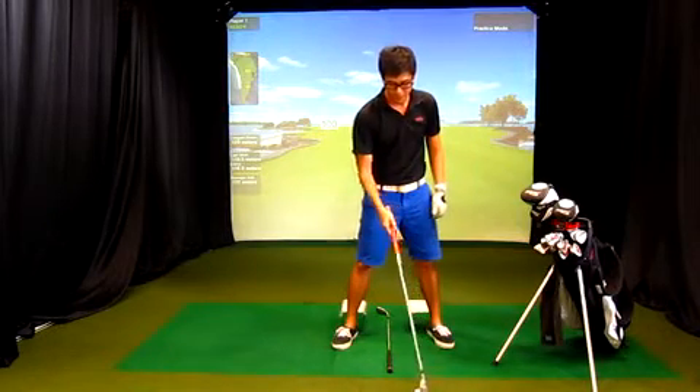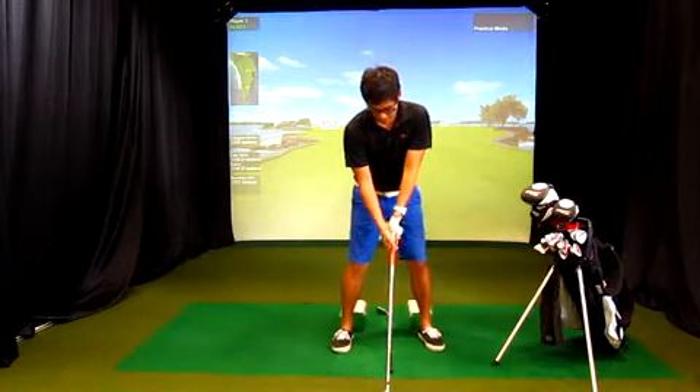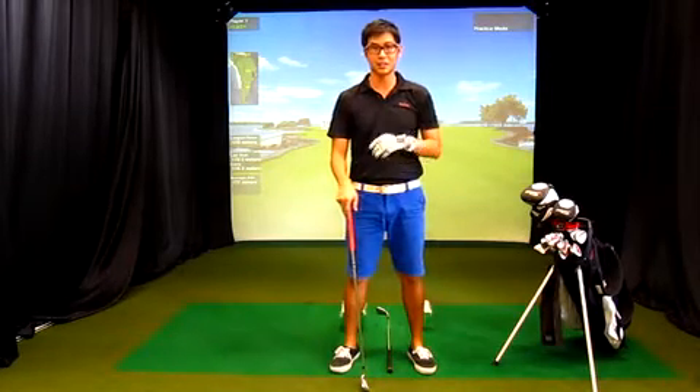Preferably you want to put the ball just forward of center like so. Get up to the top this way, come down, really nice. As I mentioned, this is for mid-irons and short-irons.